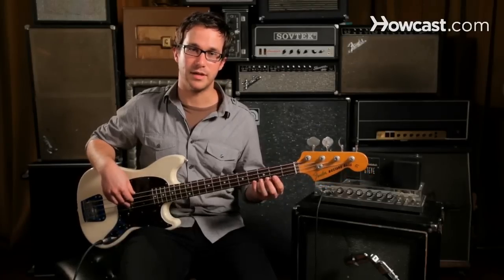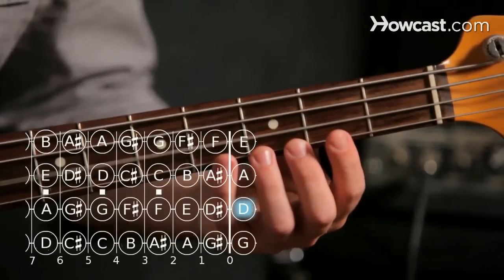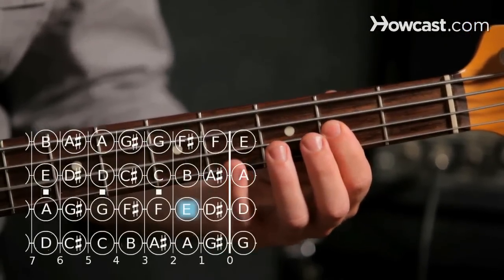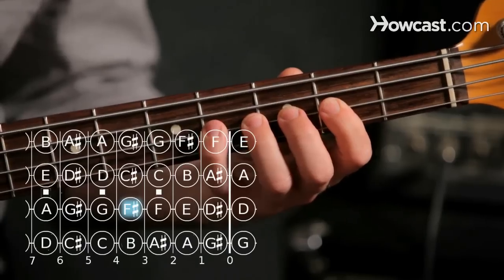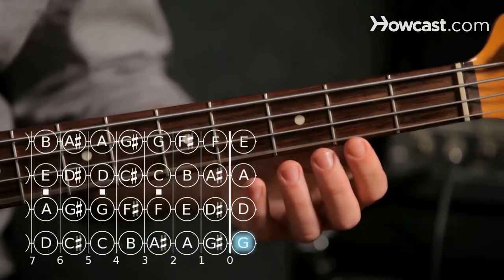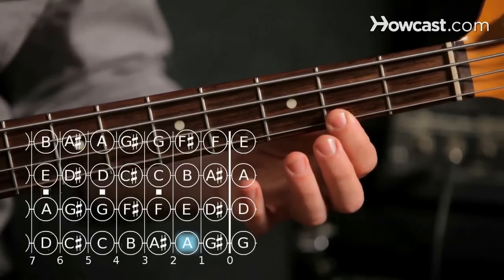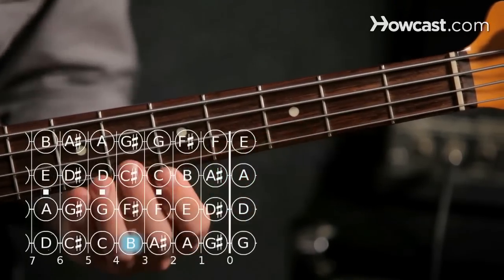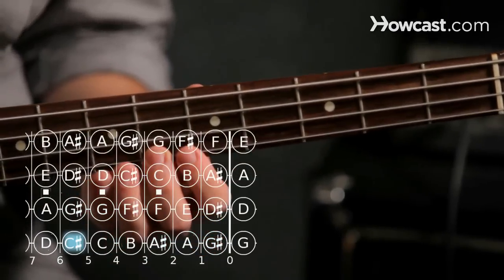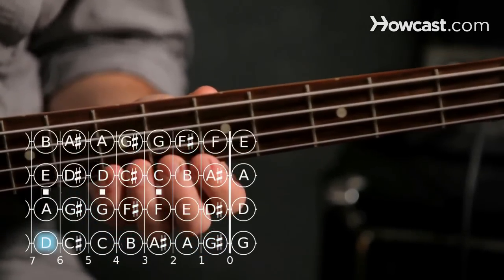So let's refresh ourselves on the D major scale. We'll play our open D, E second fret, F sharp fourth fret, open G, A second fret, B fourth fret of the G string, C sharp sixth fret, and now D on the seventh fret.